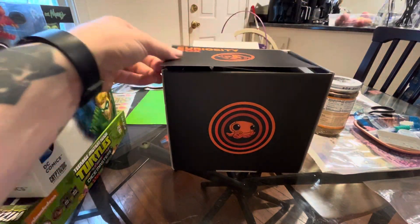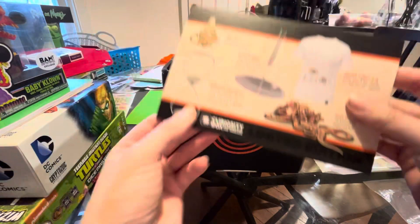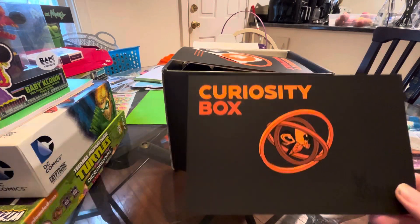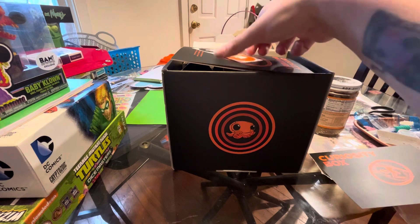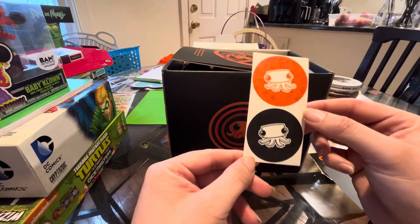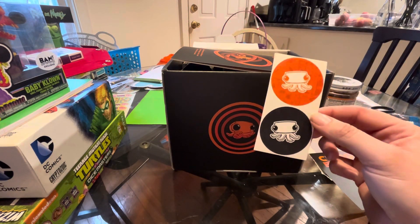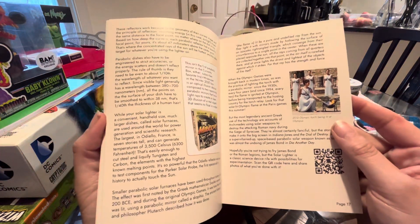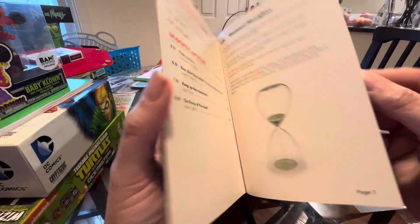It always comes with the little card that tells you what comes in this one. I'm going to hold off on showing you this because I want to see it as we unbox it. We have some cool little stickers with the Curiosity squid on it. I love him. We have the quarterly that goes over a bunch of cool things.